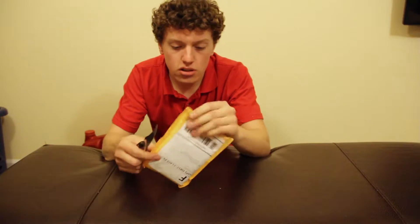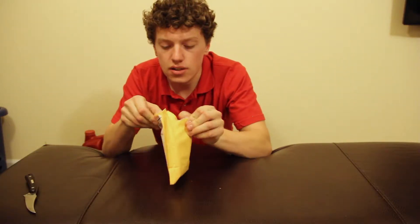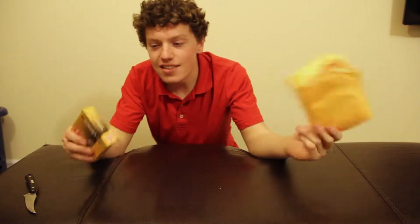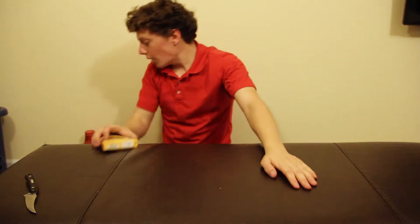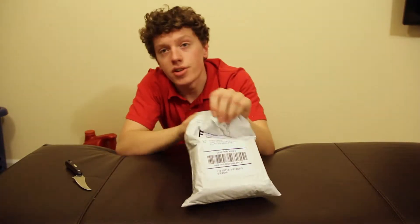Now let's open this package — I have no idea what's in here. Just kidding, I do. This is also for my Toyota: spark plugs. Opening this bad boy, and I'm actually gonna try to keep this one pretty pristine because I need to use it for a return.